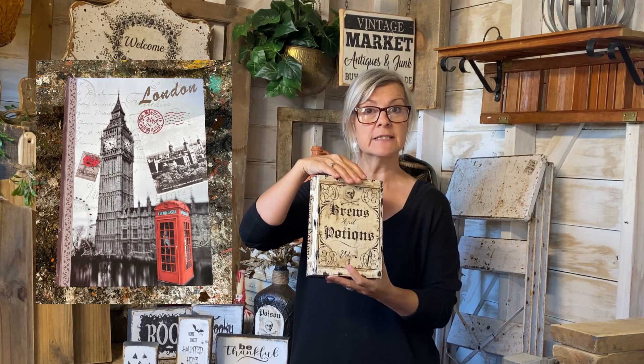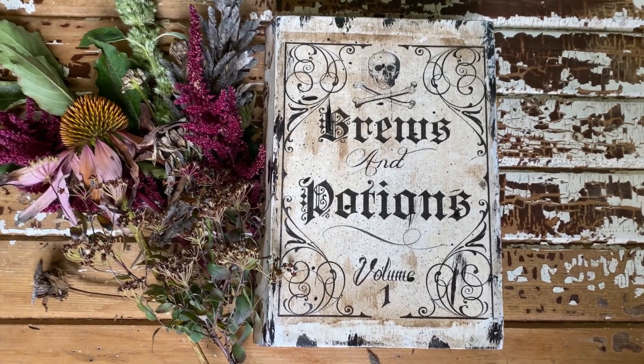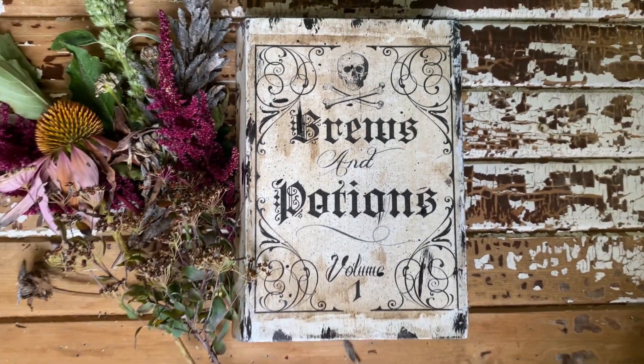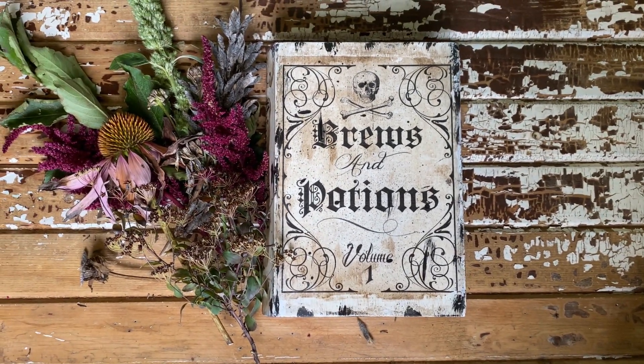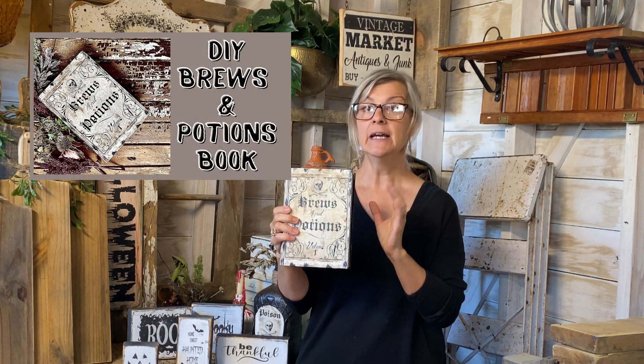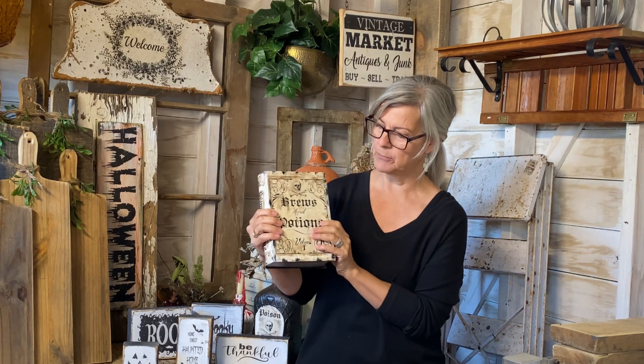On one of my thrifting adventures I found a book — one of those ones that opens up and has storage inside. I knew I wanted to make it into a Halloween theme, so I designed some graphics including a 'brewing potion' label, really distressed it, and I love the way it turned out. It was so simple and easy. I'm hoping to find more of these thrifting — I have some great ideas for Christmas-themed versions too. So if you're out thrifting, look for these little boxes; they're a lot of fun to upcycle.